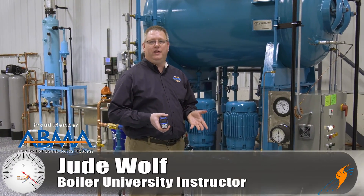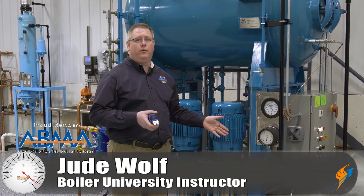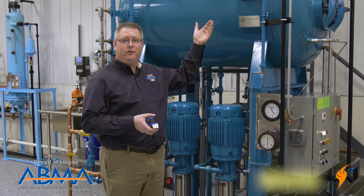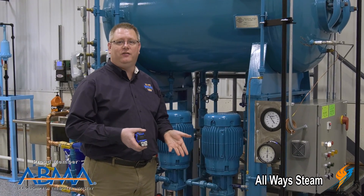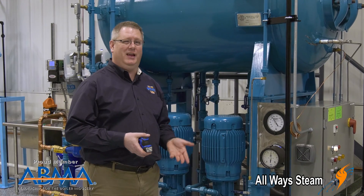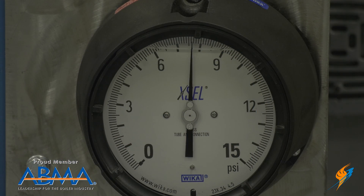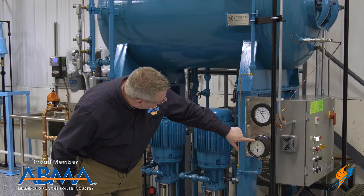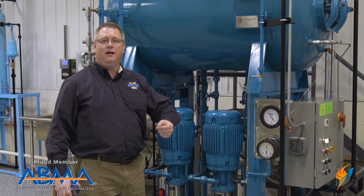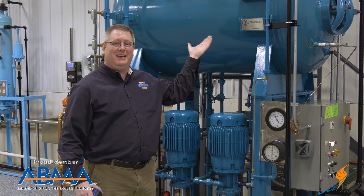Gauges are an important part of any boiler room, and pressure is especially important when dealing with steam pressure, like on this deaerator. But due to the nature of gauges, sometimes they can give us incorrect information. This gauge is actually reading about 30% off where it should. What we're seeing on this gauge is almost 8 PSI, but in fact the pressure on the deaerator is closer to 6.